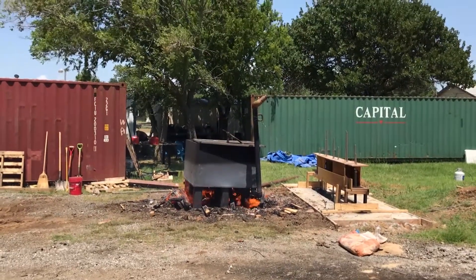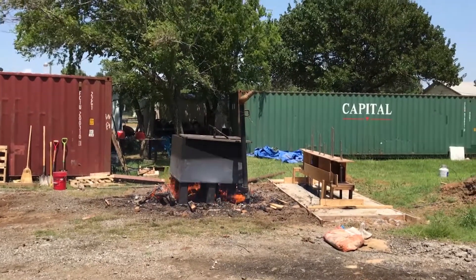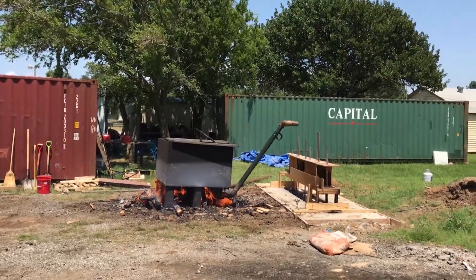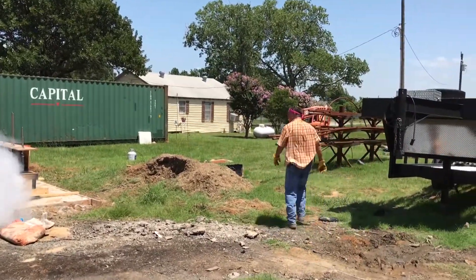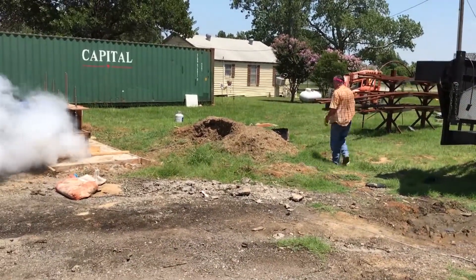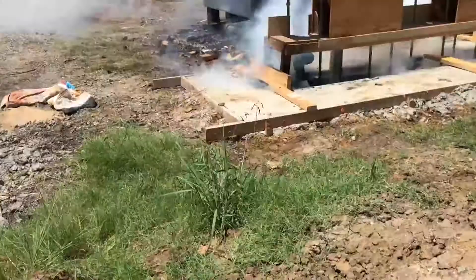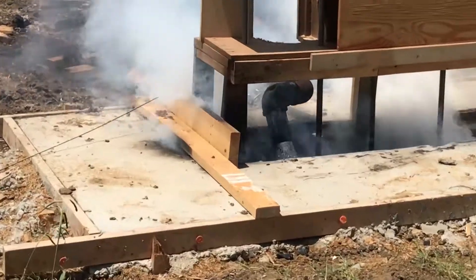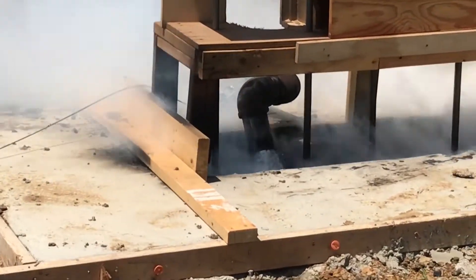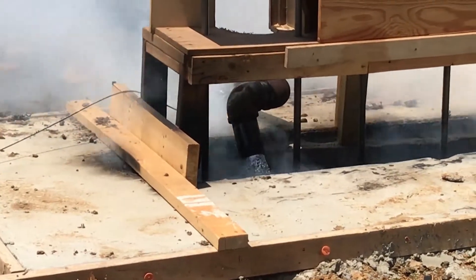Here it goes. It took about an hour and a half, hour 45 minutes. Now that lead has run out of that container into that hole. It runs out like water and it boiled for an hour.